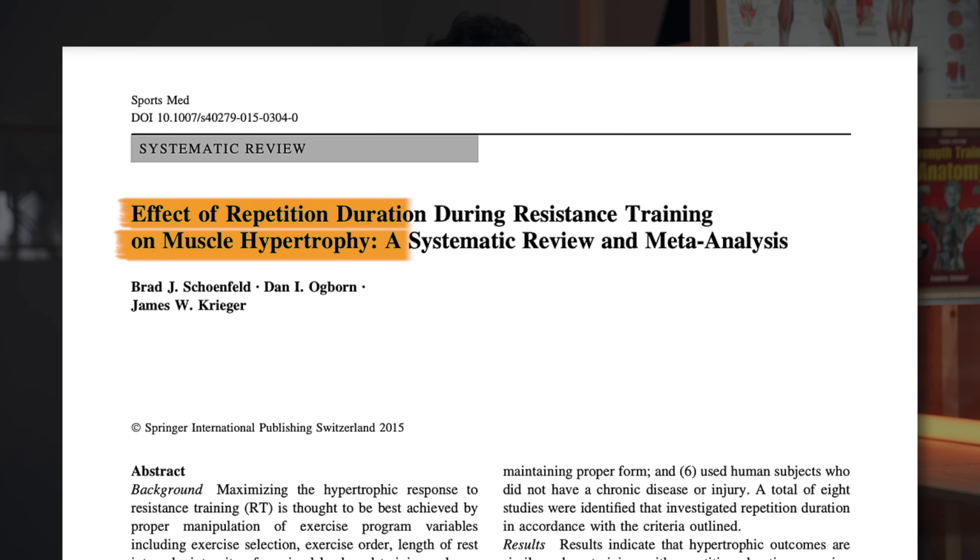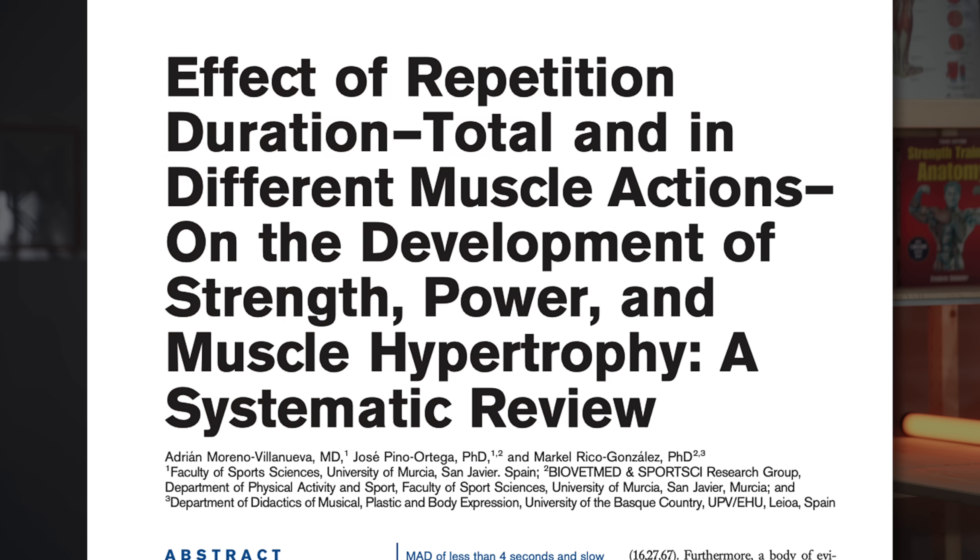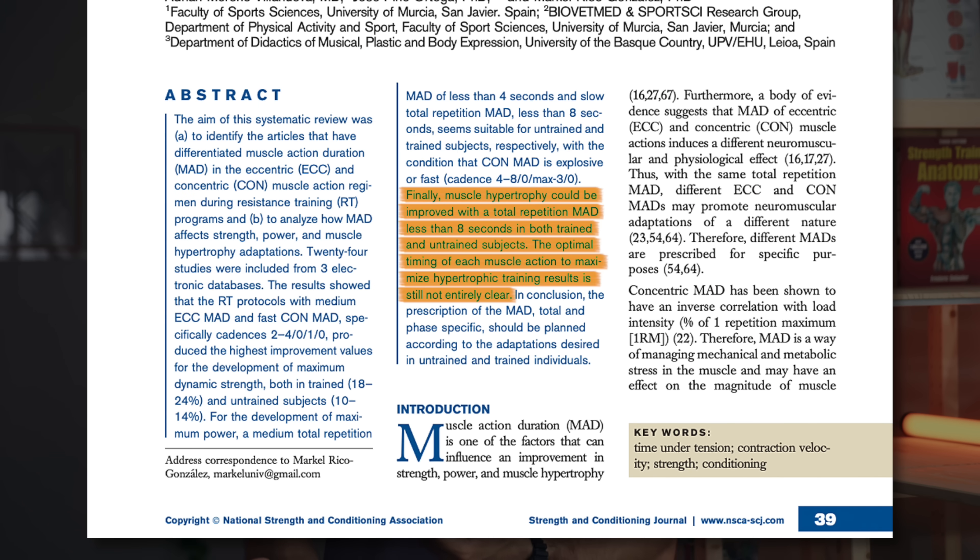Both a meta-analysis by Schoenfeld and colleagues, and another systematic review performed recently, found broadly the same conclusions. If your repetitions take much less than about two seconds, or much more than about eight seconds per rep, you're likely reducing hypertrophy. Additionally, some more preliminary evidence suggests that if you want to maximize muscle growth, we probably want to control the lowering phase or the eccentric phase to a decent extent, taking around one to two seconds at least for the eccentric phase. When it comes to the lifting phase or the concentric phase, we likely want to perform that a bit more explosively.